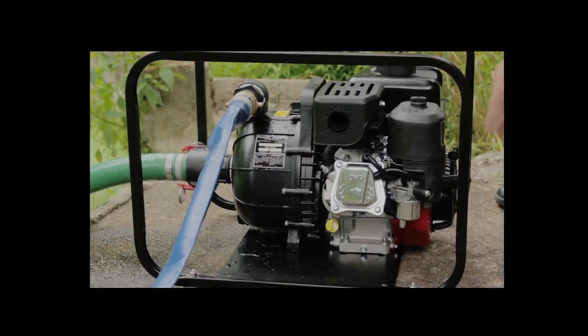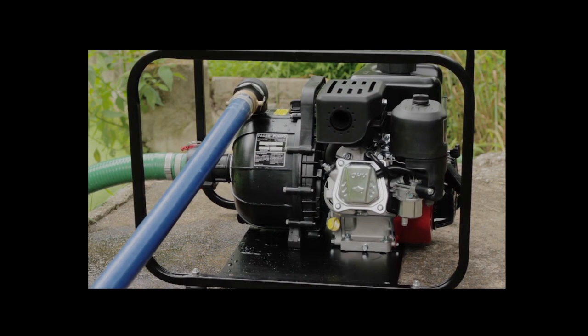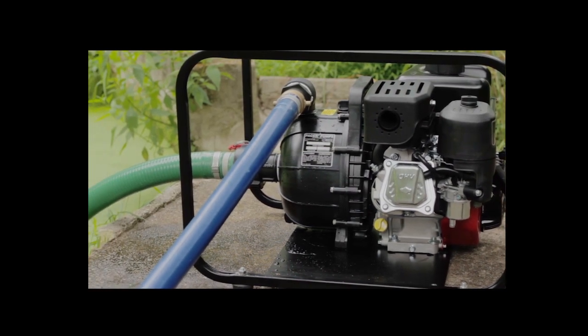Never restrict the inlet or outlet on initial startup. After the first priming, the pump will retain sufficient liquid for proper operation.